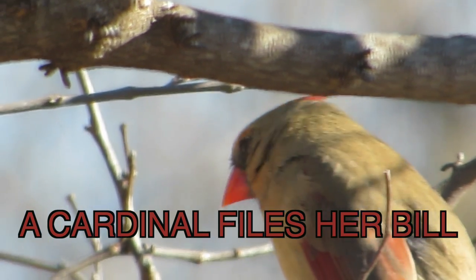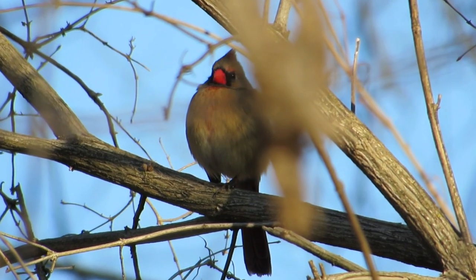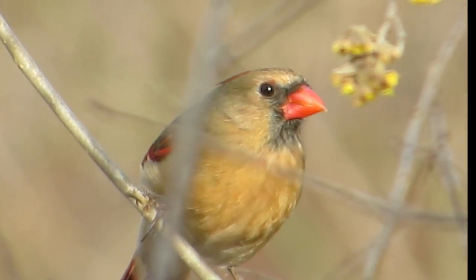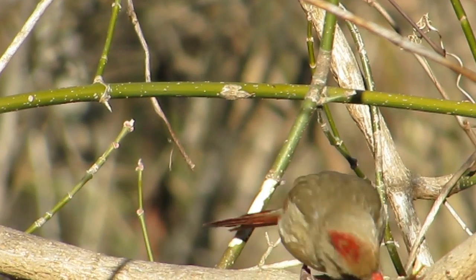A bird's bill is made of keratin, like our fingernails, and like them it has to be filed down and, in her case, sharpened. Cracking hundreds of seeds a day takes its toll, and unlike some housekeepers, she doesn't believe in using dull equipment.